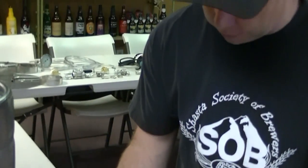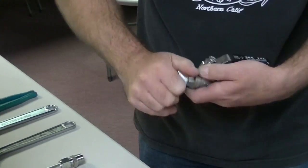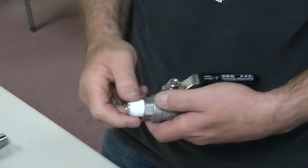We've got our teflon taped close nipple and I just install this here finger tight. Don't try and spin it on there too tight with your fingers or you will cut them.